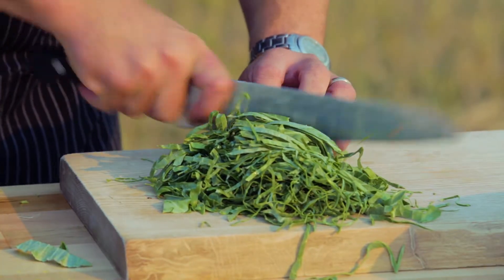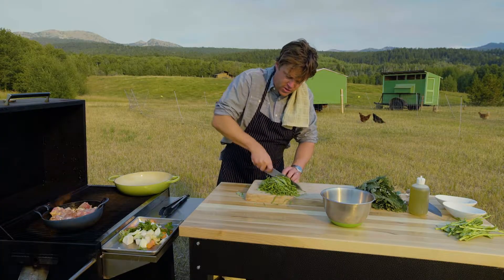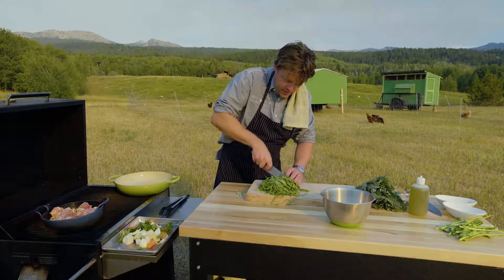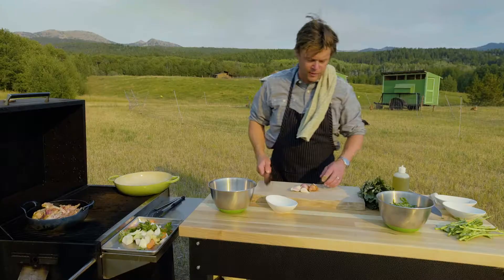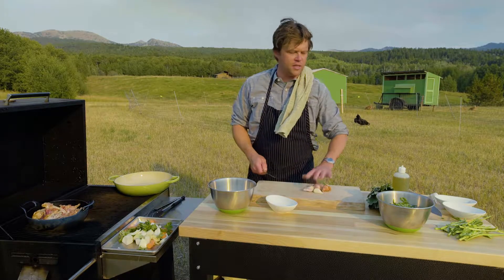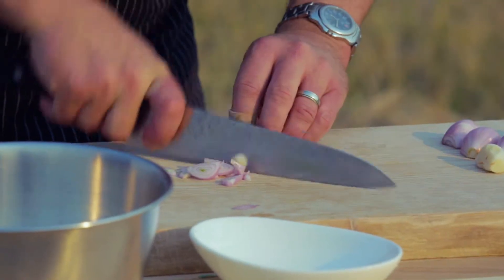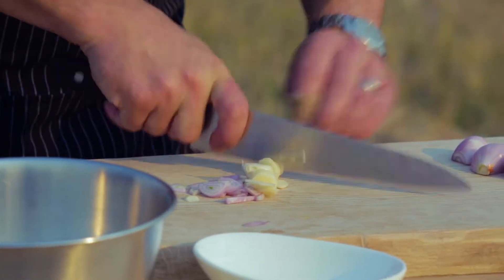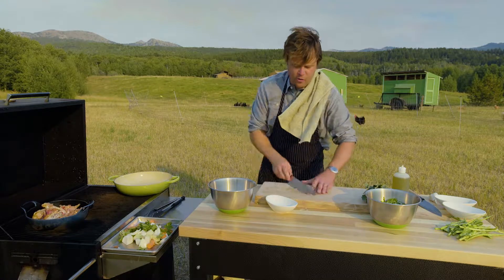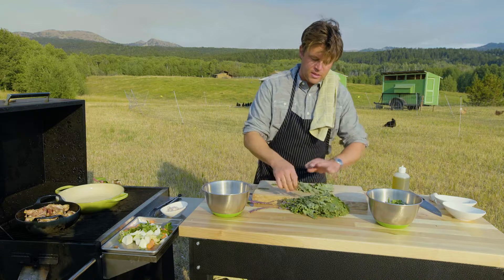With the collards you want to slice them really really thin because we're matching it with kale and you want the collards to cook down a lot faster than the kale. Turn these guys sideways and just give them a little rough cut. Now we're gonna start with our shallots and garlic — this is gonna go in with our kale and collards. You don't need to go super fine on this; I want to keep the garlic kind of whole and we'll come back with the knife and chop it all up anyway. Call that a rough chop, into the bowl.